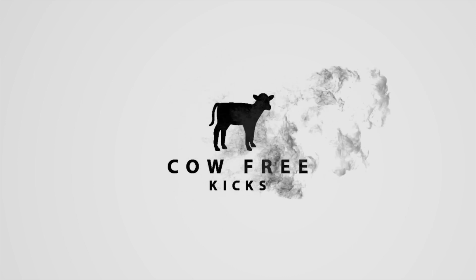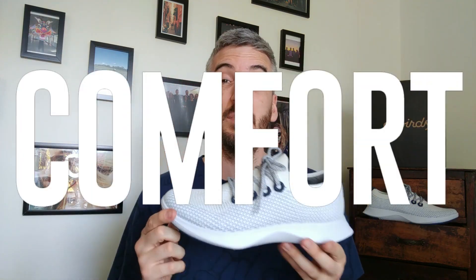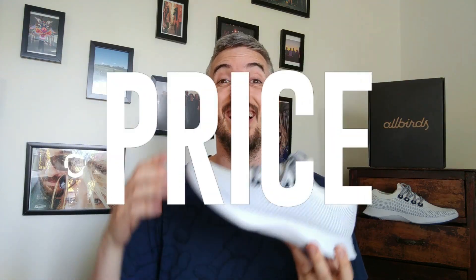Hello, welcome to Cow Free Kicks. I am very excited to bring you this fresh new drop from a brand I've never reviewed before — a pair of sneakers by a brand called Allbirds, and this is the Tree Dasher. As always, I'll be looking into five main things to review this pair of Allbirds Tree Dashers, and at the end of the video I'll give them an overall rating out of five stars.